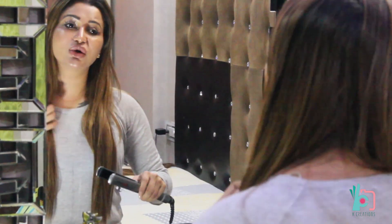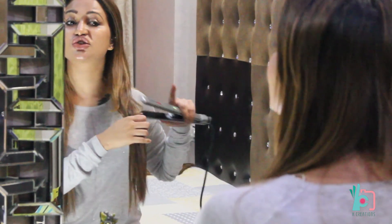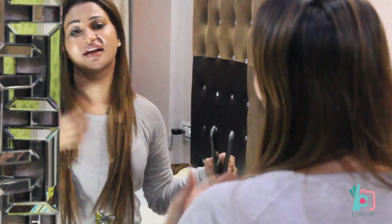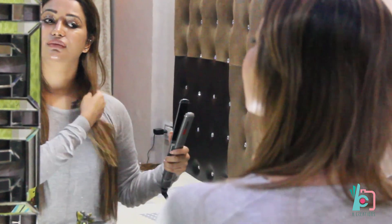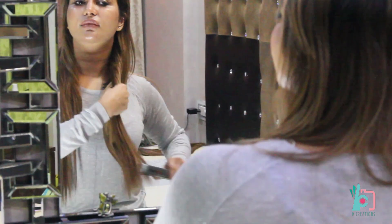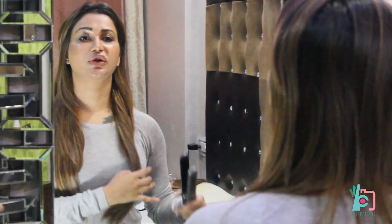So it doesn't really look fake. If the color is done right and the texture of the hair is done right, it actually looks like your natural hair. You can leave it at the back if you want, or take it to one side — they're as natural as ever.